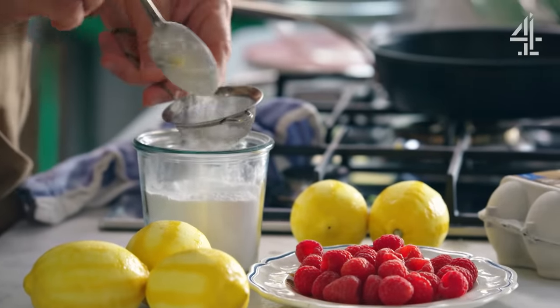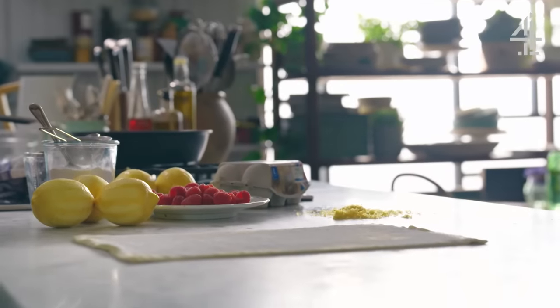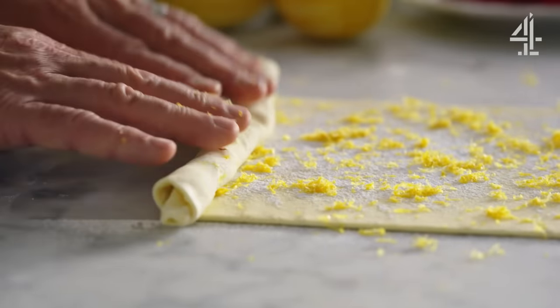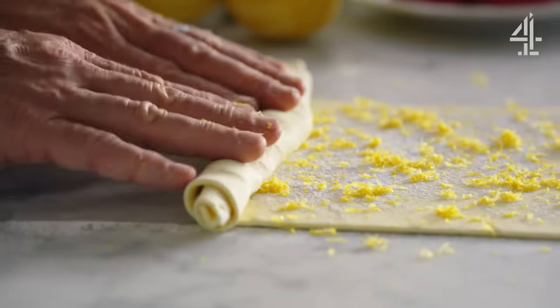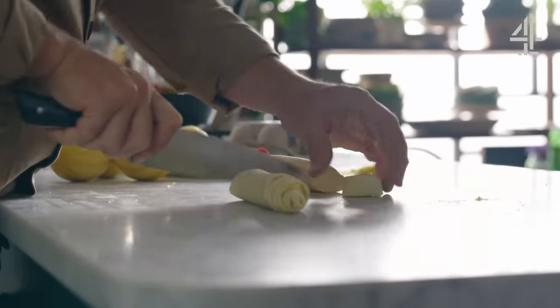I'm going to take a little spoon of icing sugar and just shake that over the top. Then I'm going to take half of this beautiful zest and scatter it from a height. Folding it up like that — you can see how we're trapping the zest and the sugar — and just roll it. I'm going to slice this about a centimetre thick.